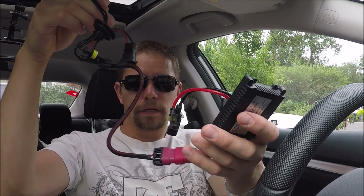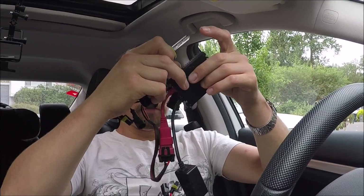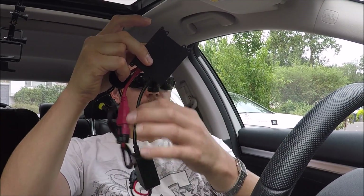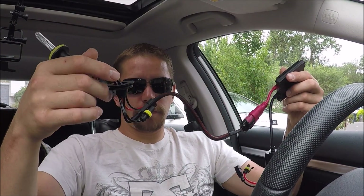Right off the bat it's a win, because look at this — the LED has a clean wire compared to the HID kit. Check out how much extra stuff is in there with the HID: a big box, a bunch of wiring from the ballast. Not all HID kits will have that box, but they're all going to have that wire coming off the ballast, and that's just a lot of extra crap. I'll get out of the hood in a second to show you — I have it tucked away, but it's still not near as clean as this.